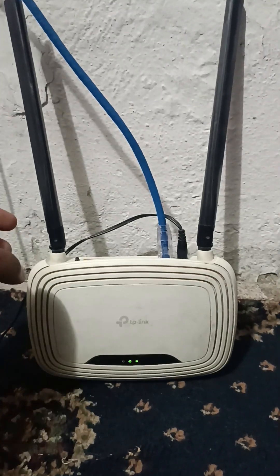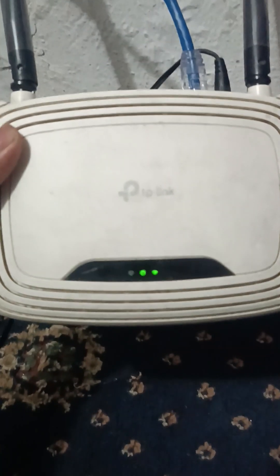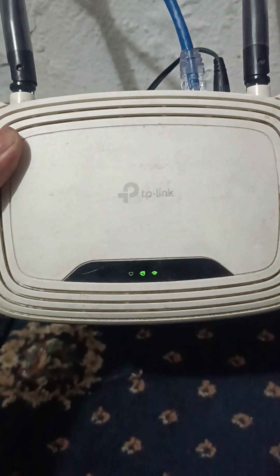Hello, welcome to my channel. In this video I'm going to show you how to reset a Wi-Fi router. You can see it is working perfectly, so I will reset it now.